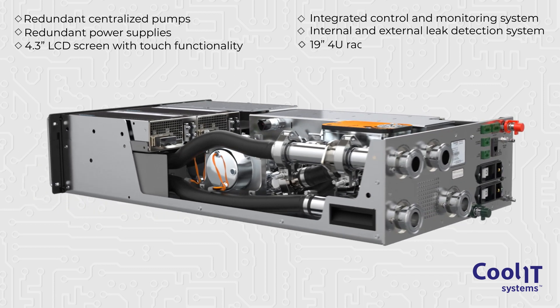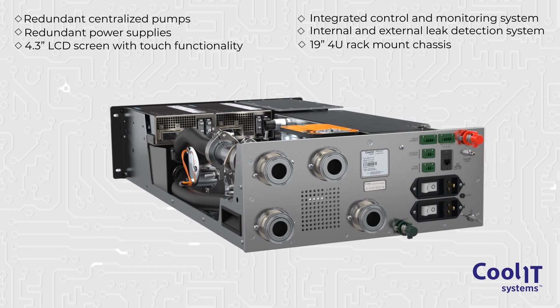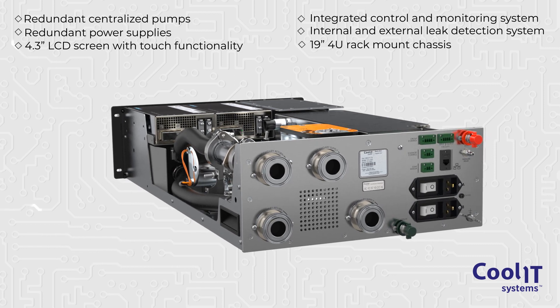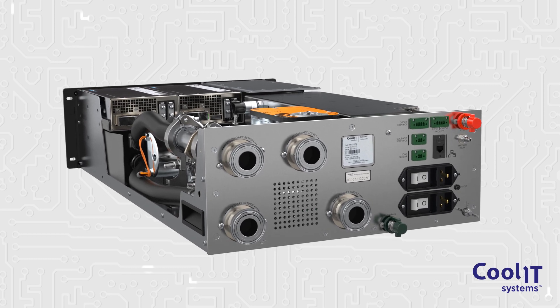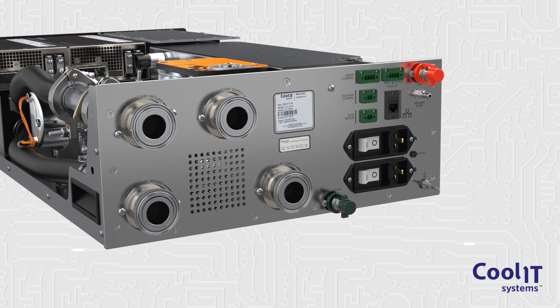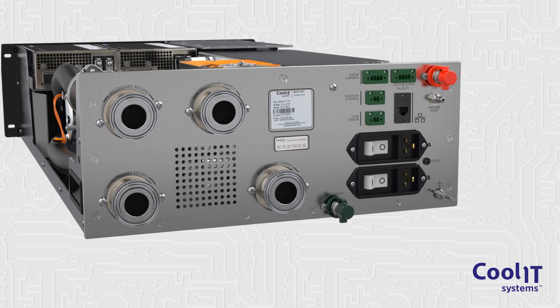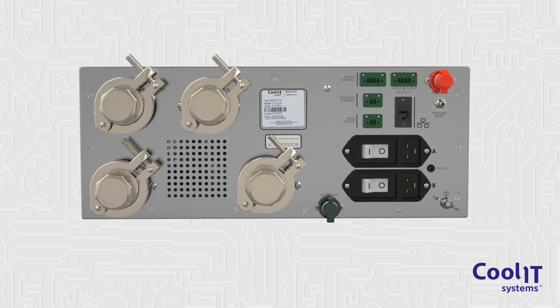The CH-X200 occupies only 4U of rack space, allowing data center architects to maximize rack density. The liquid connections, electrical connections, and reporting interface are easily accessible at the rear of the system and standardized across all CoolIT rack-based CDUs. The CH-X200 is also available with optional dry-break quick disconnects.